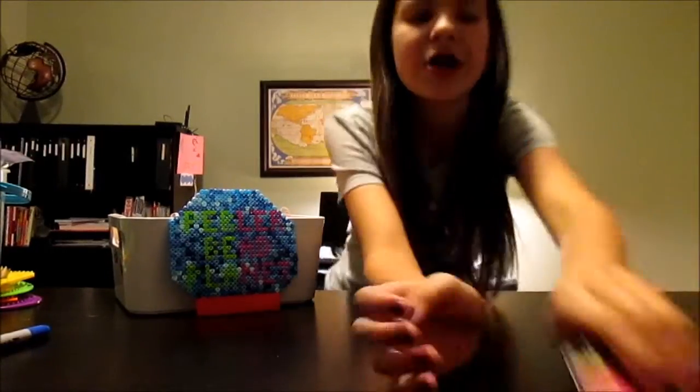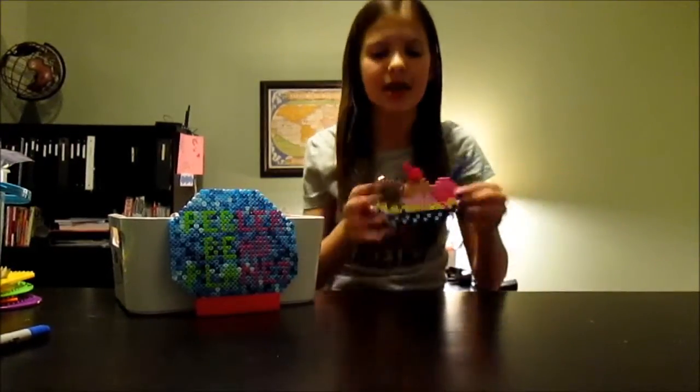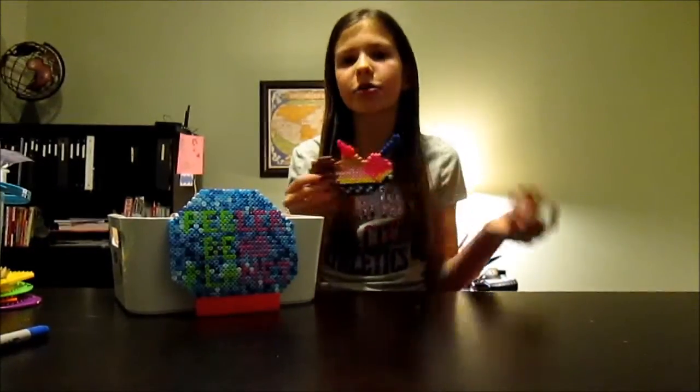Our first creation is this banana split. It is just really cute, I love it. I love the color — I changed the colors up a little bit but it looks like three different scoops. It is really really cute.